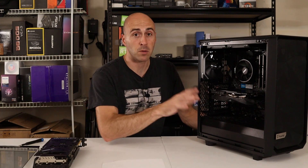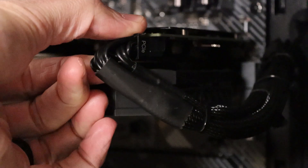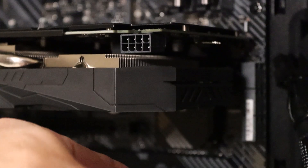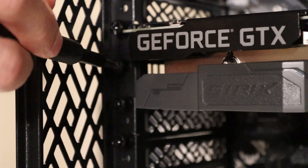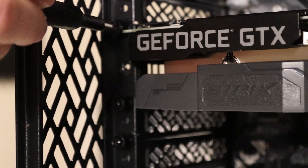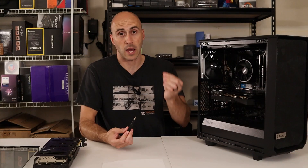Next, unplug the power from the graphics card. If you have a simple graphics card that doesn't require a lot of power, you may not have one of these connectors. If you have a very high-end card, you may have more than one. Just push down on the top tab and pull out on the plug. Once your power is disconnected, grab a Phillips screwdriver and unscrew the two thumb screws in the back that hold the graphics card into the case. This install applies to pretty much any computer — they all work the same way.